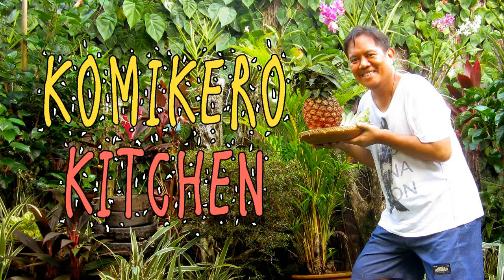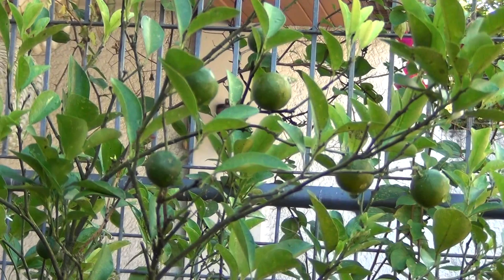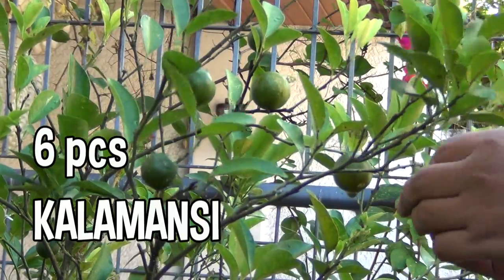This time I'll be cooking baked blue marlin. I saw some frozen blue marlin at a local grocery and I thought I'd do a video recipe. It's actually quite easy as long as you have an oven. A critical ingredient of this is calamansi, which is a citrus fruit common here in the Philippines.